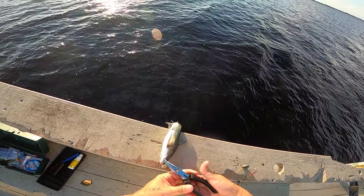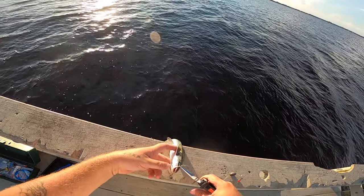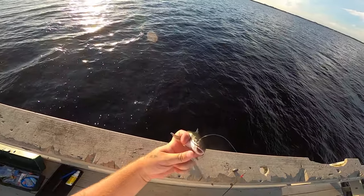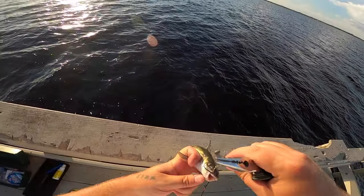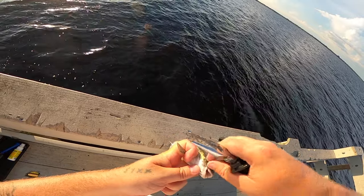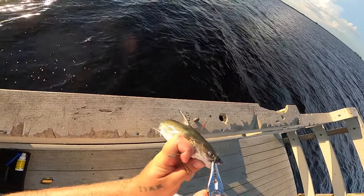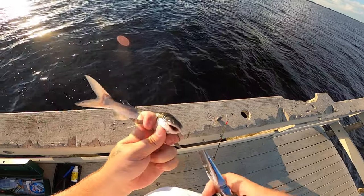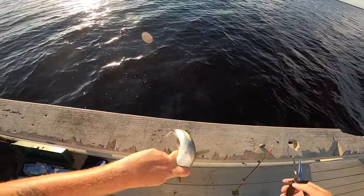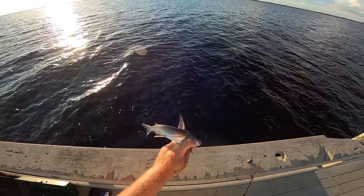There is a way that I handle them but you've got to be really careful because they will flop around and get you. This is the most common way they will stab you. I got him kind of in the eye there — he'll be fine though. Let's get this hook out of him and release him back into the water.